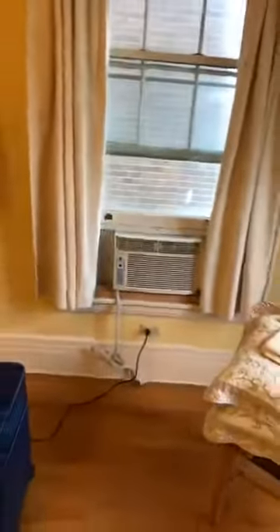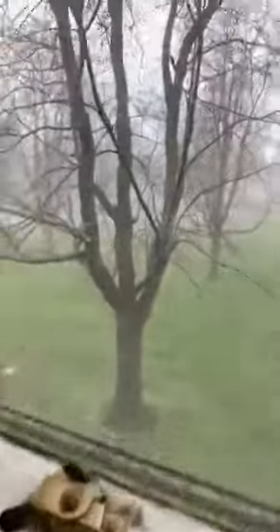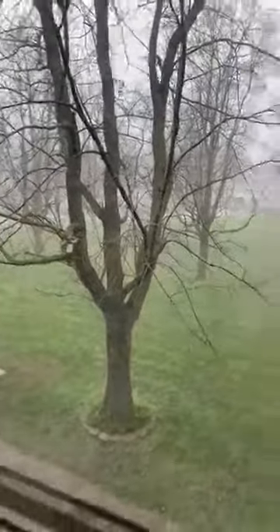A couple of cleaning tips: make sure you're cleaning your air conditioner and fans before you turn them on in the summer. Up north it's 35 degrees here — let me show you what's happening outside. I think it's May 9th and that is snow, so it's a good day for me to be cleaning.